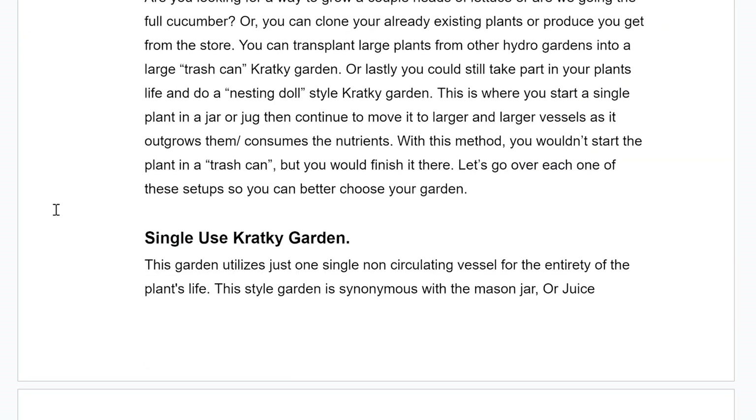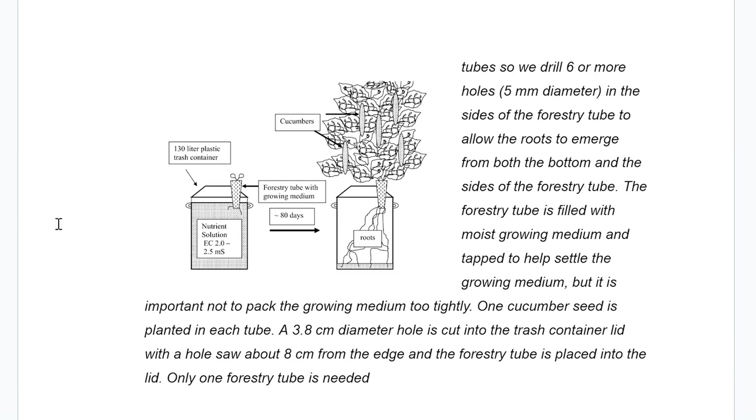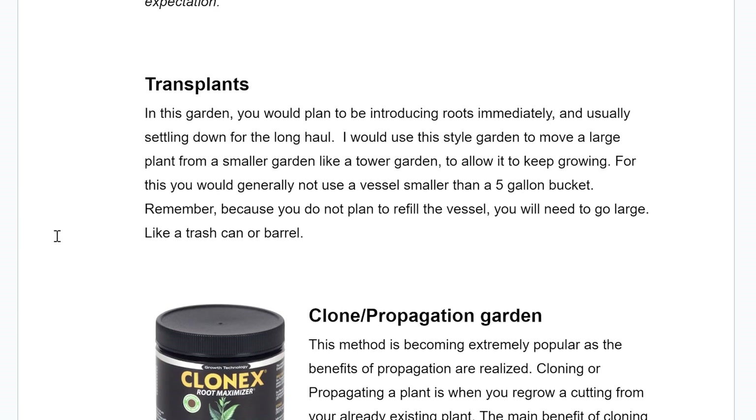Now let's look into the different types of Kratky gardens — using the Kratky method of non-circulating passive hydroponics in different applications. The most popular and most authentic, the one that's published most frequently, is the single-use Kratky garden.